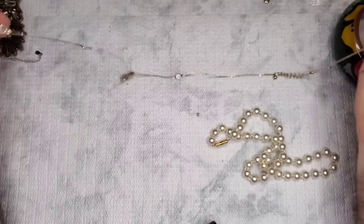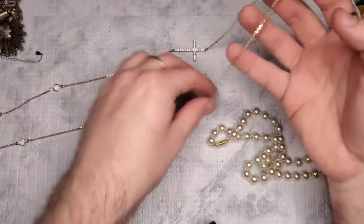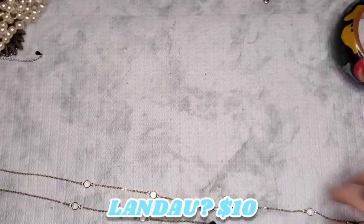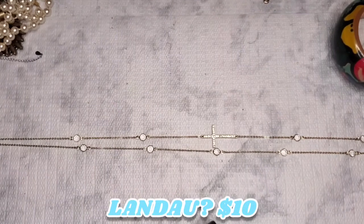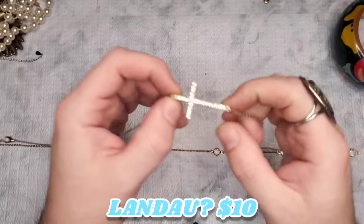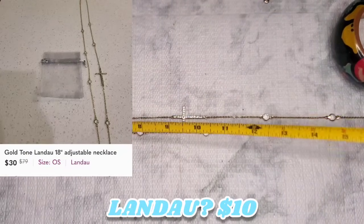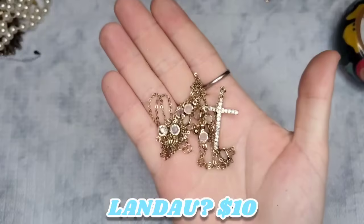This looks like a Swarovski — let's see if there's a tag or clasp. No maker's marks at all, but all the rhinestones are on the cross, which definitely gives me major Swarovski vibes. It's gold tone with flat clear crystals and an absolutely stunning cross with all pavé rhinestones. It's 36 inches plus the extender — absolutely stunning.